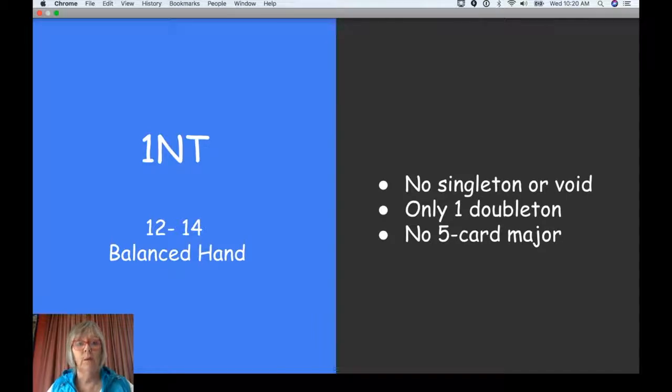So as a summary: One No Trump, 12 to 14, with a balanced hand. The definition of a balanced hand is no singleton or void, only one doubleton, and no five card major. So far so good.